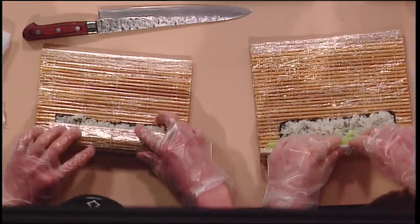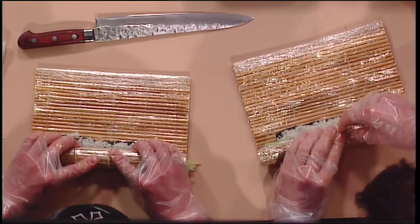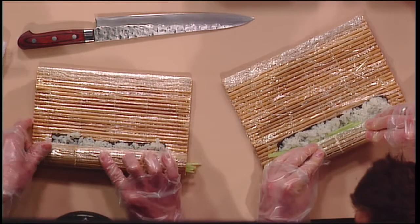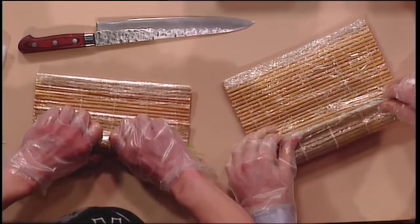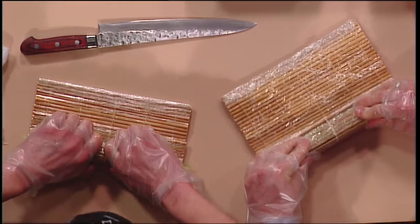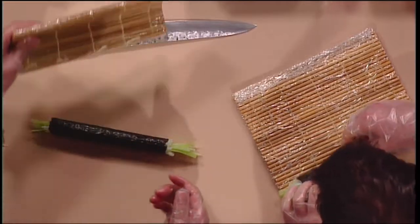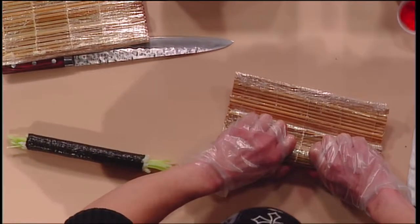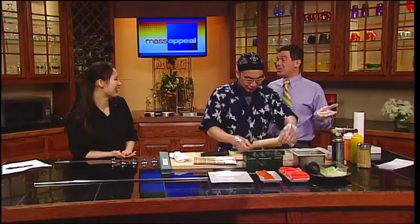Now we roll. You grab the seaweed and the cucumbers and try to roll very, very tight. We rolled it over once and now we're cinching it a little bit, just to ensure it's very tight. Take the bamboo up a little bit and keep it going, then roll over. Squeeze it once, bring it back out, and roll it over again. Leo is very professional so he will help you fix it. At the end of the day, it all tastes good — that's all that matters.